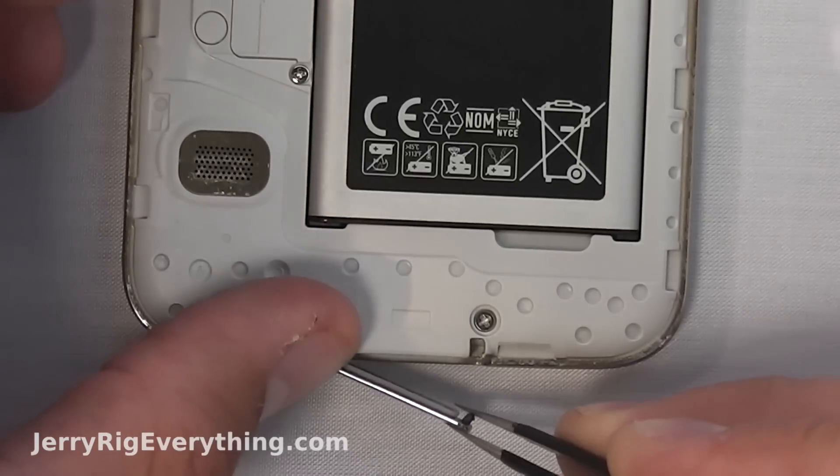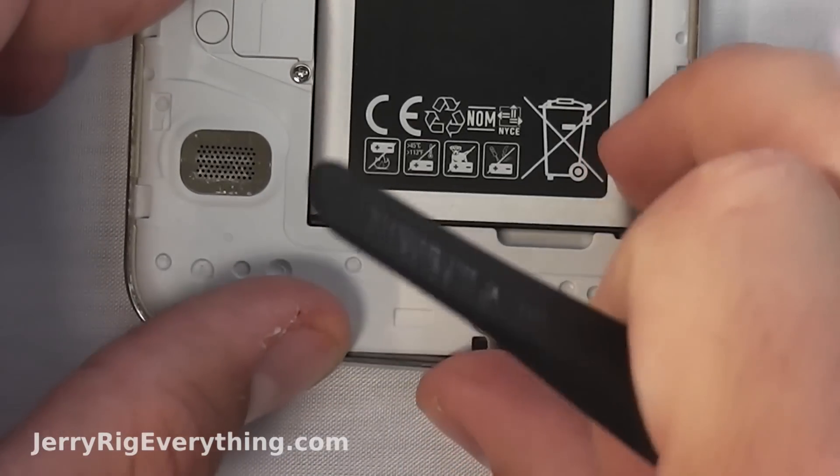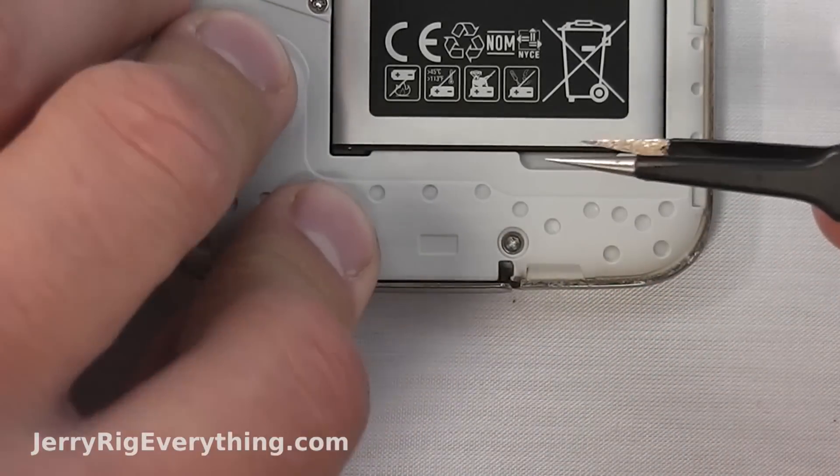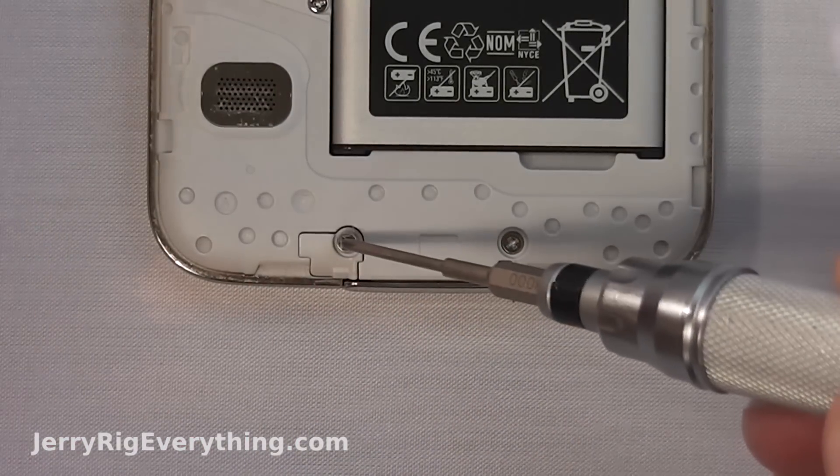Now to reinstall it, all you have to do is take the little rubber end, put it back in the slot where it came from, take the top plastic piece, put it on, screw it in, and you're good to go.